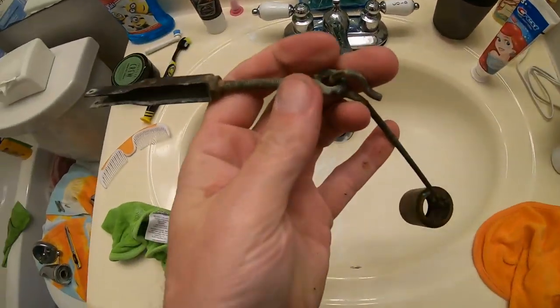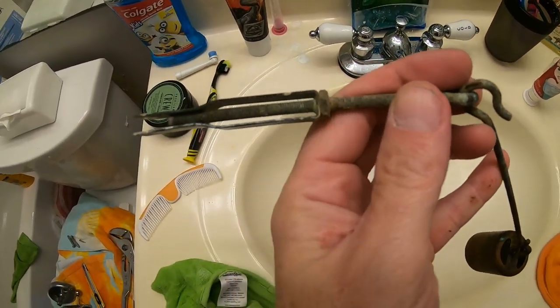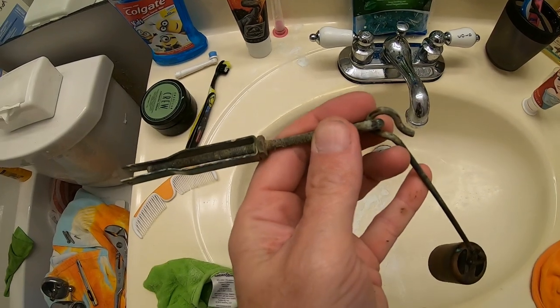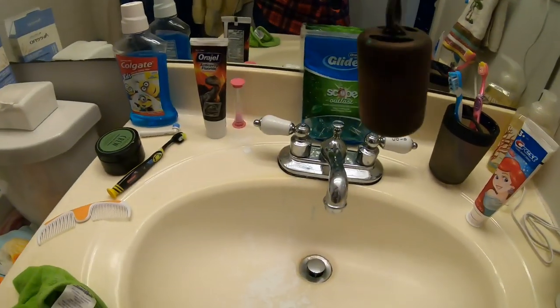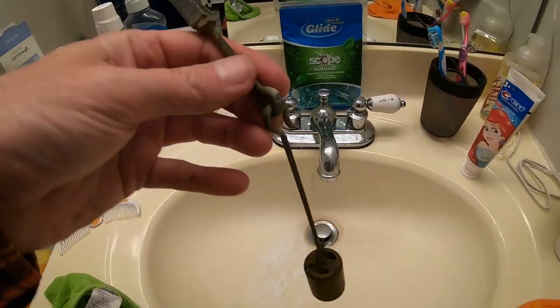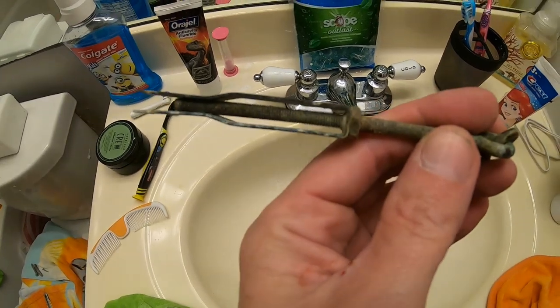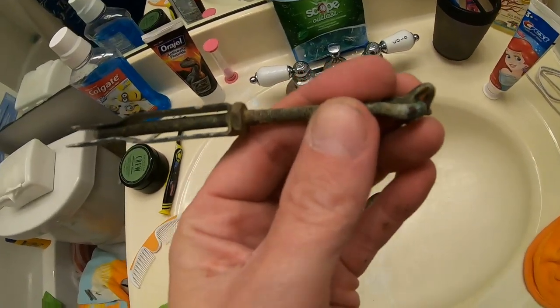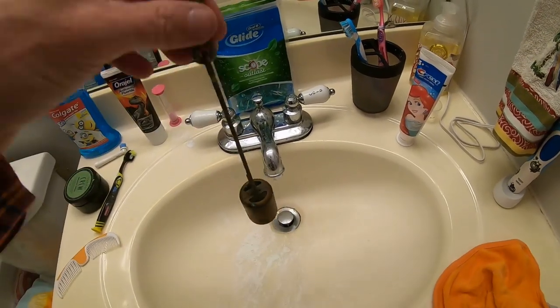Before we head out, just wanted to mention there is an adjustment here. However, you really don't want to adjust it unless you have very weird issues, as it can be very hard to get just right — not too high, not too low. But if yours isn't quite sealing right and you want to mess with it, you just loosen the lock nut and adjust the length of the rod and how far it goes up and down.